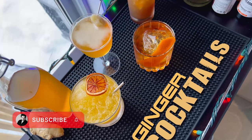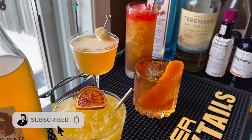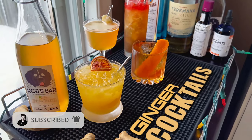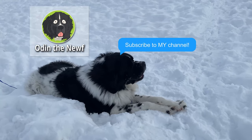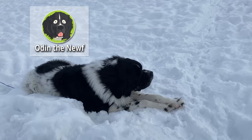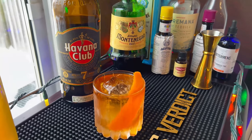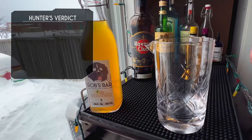Don't forget to subscribe, click that button, hit that little bell to get notified when we release new content. Odin has his own channel now, go subscribe to him as well. All right, we're starting — this first one is called the Hunter's Verdict.